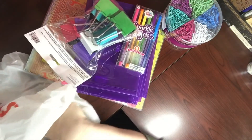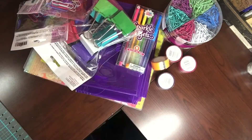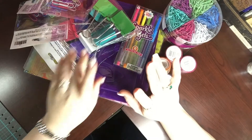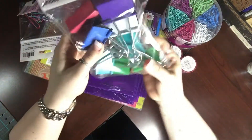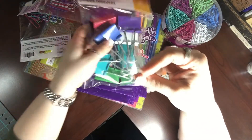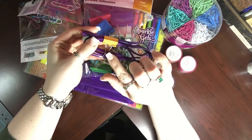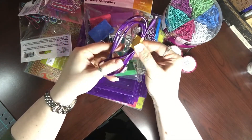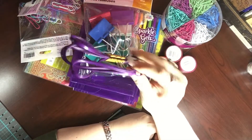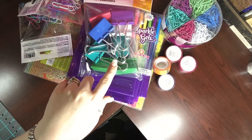I'm just going to unload everything here — I probably should have done this before the video started because it's really loud, but I didn't get that much. Okay, that's all I got. So I got these ginormous binder clips because I use them in organization, like keeping wires together. Right now I'm using tiny ones and I have to basically group together only part of it to keep it organized, but for bigger cords I need the bigger clips.